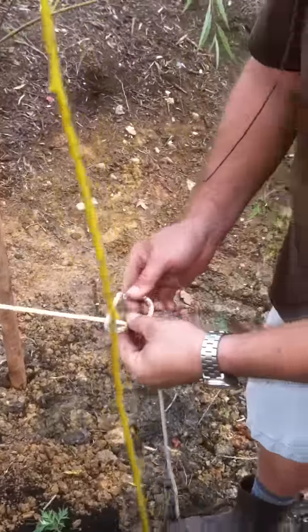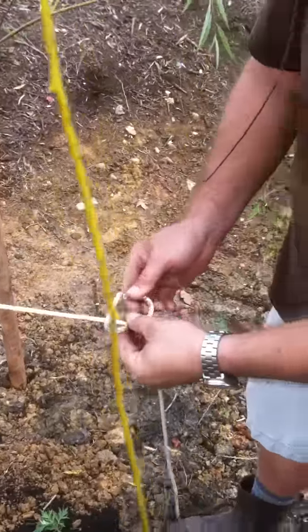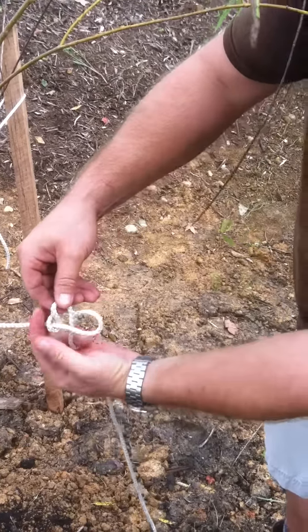So here we are, just got this nylon string kind of going through the hose here. I prefer black hose — I think it looks a little bit better aesthetically than the green hose. But in any case, we're just going to do a quick knot here, nothing really special — over and under.